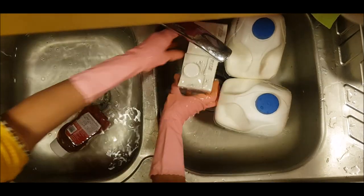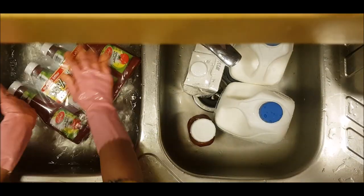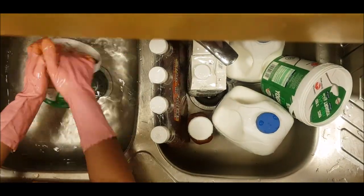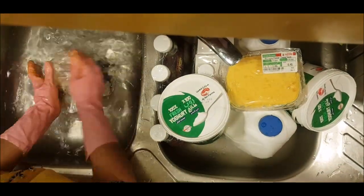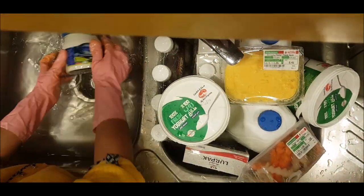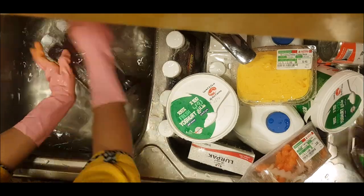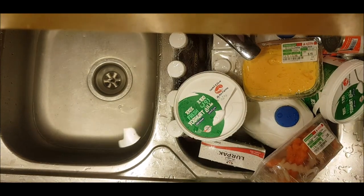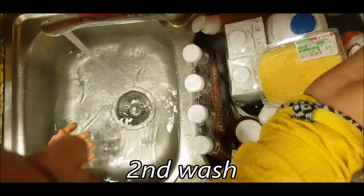Now I am going to wash everything. I used to wash everything. I am going to wash and drain it. I am going to do a second wash and then drain it.